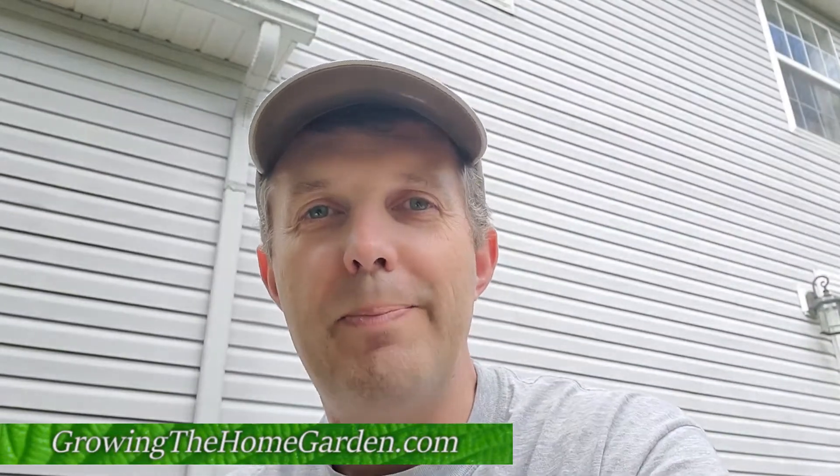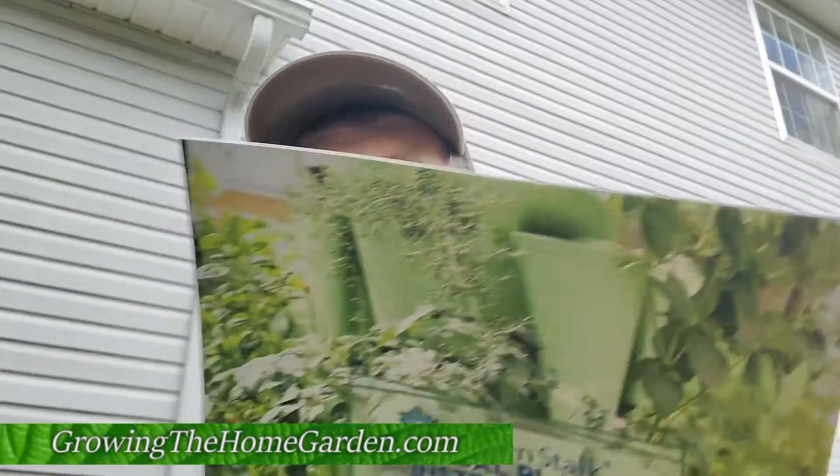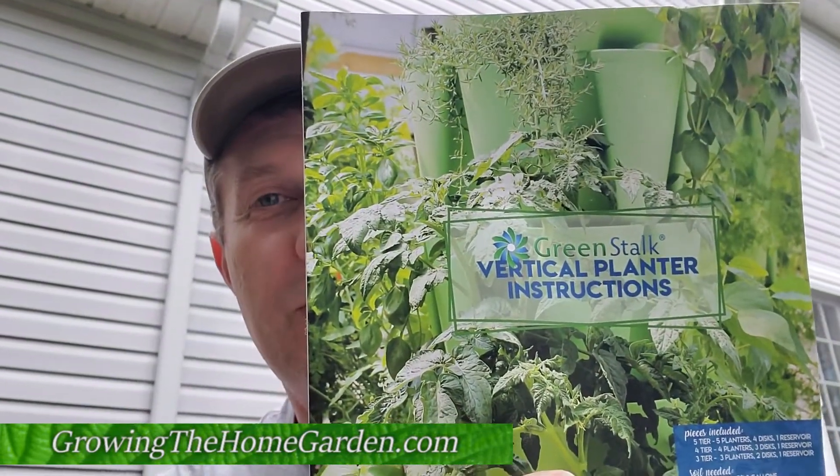Hey everybody, I'm Dave with Grow the Home Garden. A couple weeks ago I got a package on my front doorstep, which is really cool. A friend of mine in Texas sent me this — check that out. That's the Greenstalk vertical planter and it's a really cool thing. I've seen a couple other garden bloggers put this together and use it on their videos, so I thought well, since I've got one, let's do that. Let's see how this thing works, if it works like they say it's going to work and what we can grow in it. So let's take a look — that's what this video is about.